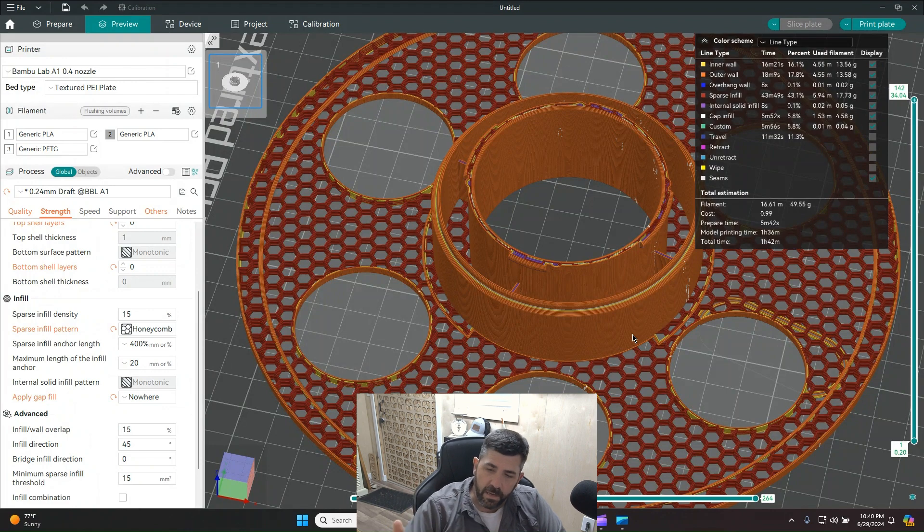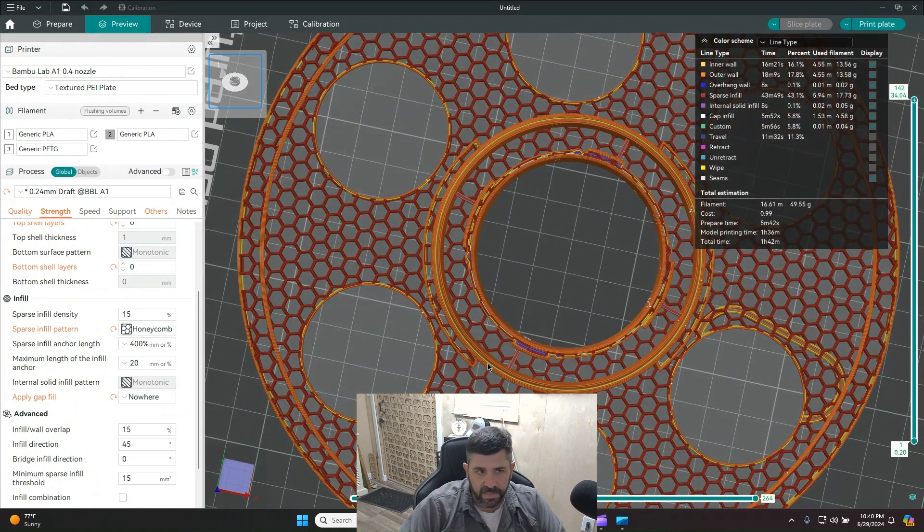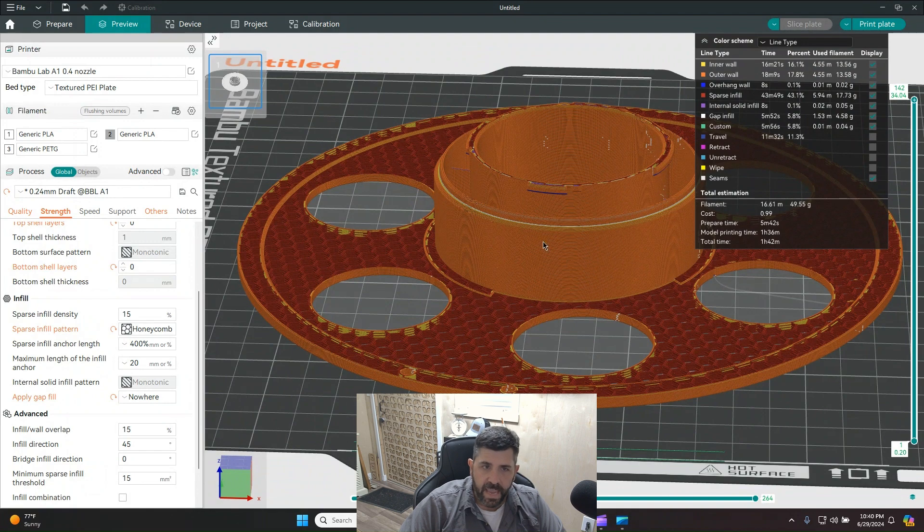After slicing this version, we're now down to one hour and 36 minutes. I removed all top and bottom layers and used a honeycomb infill pattern. I could probably reduce the infill percentage even further to save more time, since all the strength is in the center section — not on the outer area.